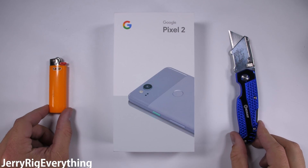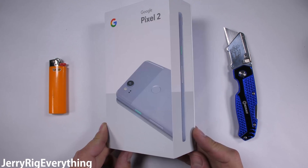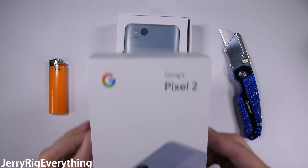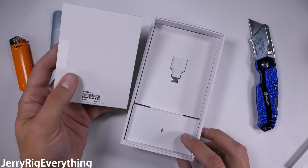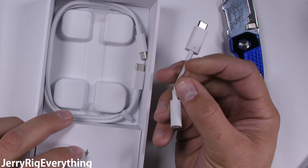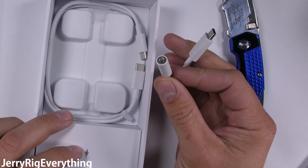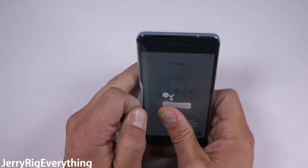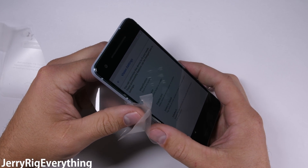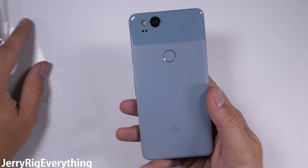The Pixel 2 is here with quite a few changes from last year's model, and not all of them for the better. I got my hands on the kind of blue color, and included in the box we have the USB-C adapter and a dongle for those of you who like to complicate their music listening experience. First, it's time to see how Google's new flagship and the theoretical king of all Android phones handles a durability test. Let's get started.